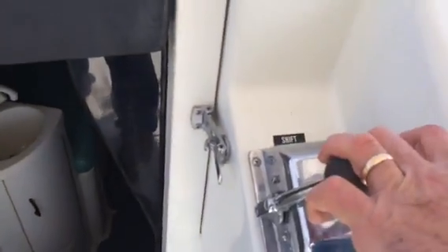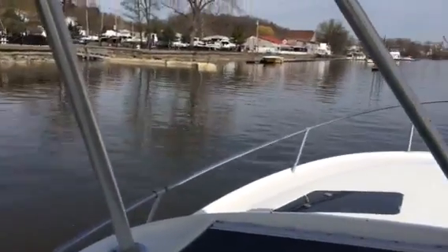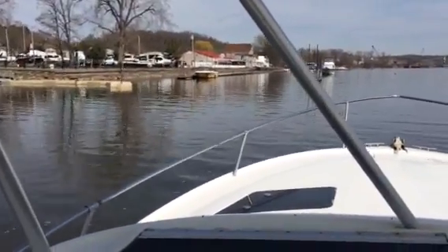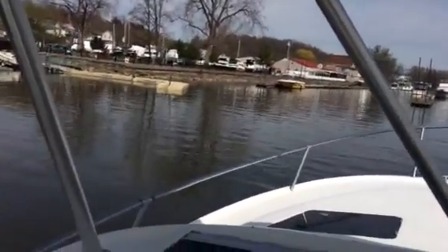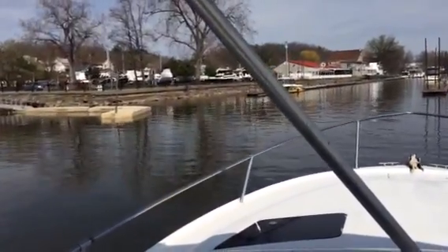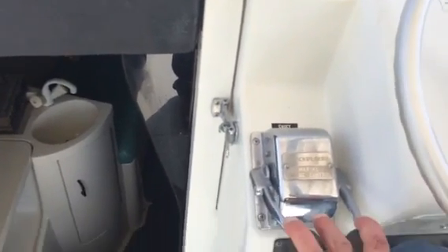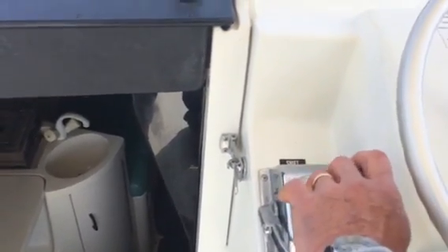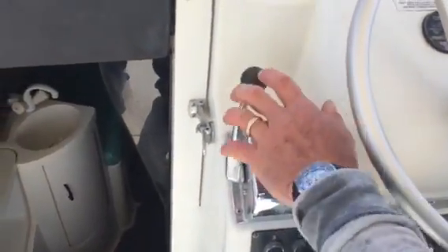I'm going to show you — the transmissions are just beautiful. So smooth and easy to operate. This is a really nice boat, real nice. And even a bad driver like me can dock the thing easy.